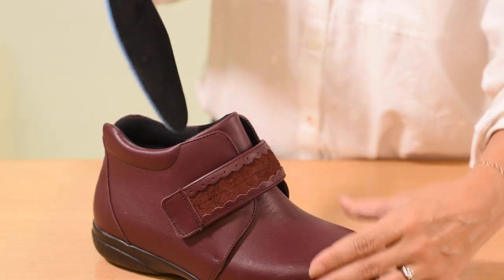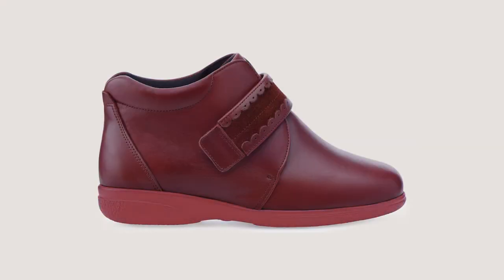This style comes in our signature extra roomy 6E width fitting for women. It has a removable insole to fit an orthotic, and the extra hidden depth is concealed beneath the sole line, so they look like normal boots.